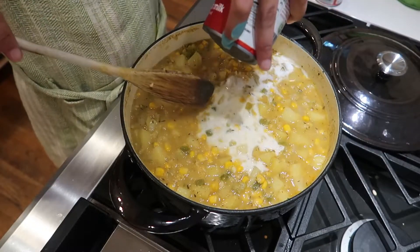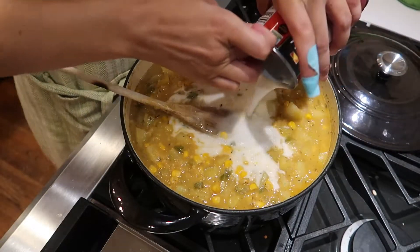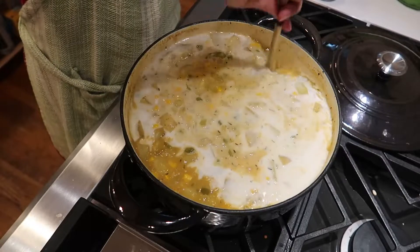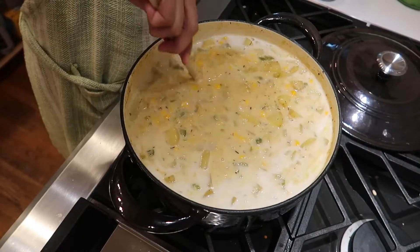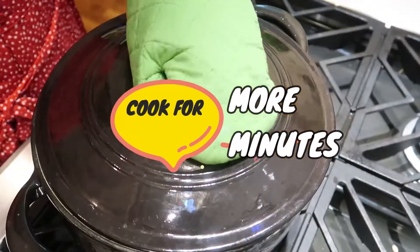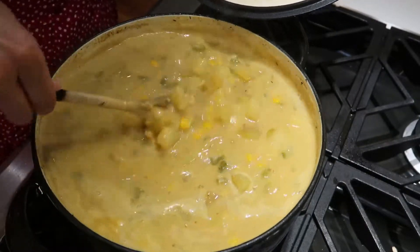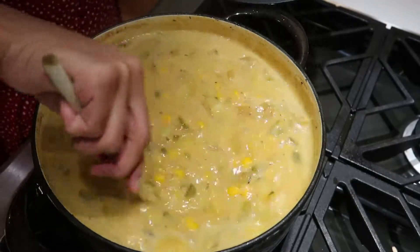You're seeing me add two cans of coconut milk here because I'm doubling the recipe — I don't want you asking questions about that. The description box lists one can for the standard recipe. Make sure you check the description box for all the ingredients. After adding the coconut milk, we're going to let it simmer for another 10 minutes, stir some more, and that's about it.